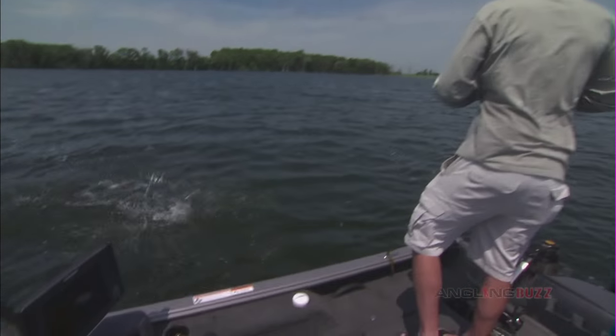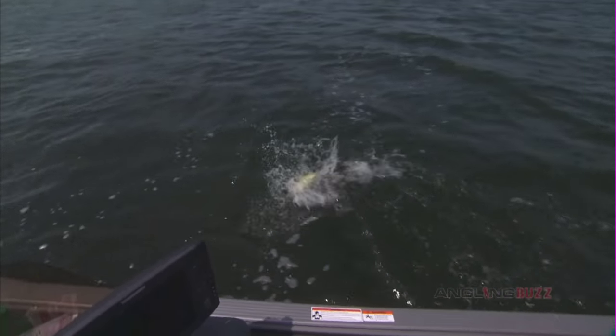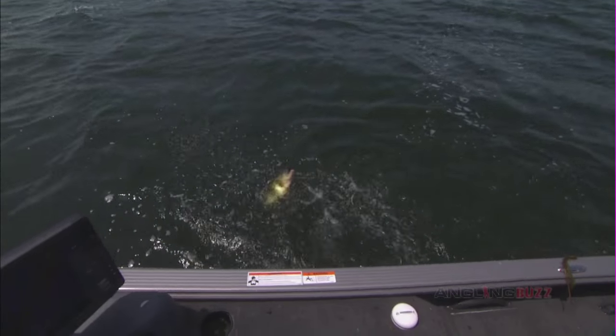Nice. Big bass, Jim. Big bass. Whoa, that's a whopper. Came right out of that little piece of cover. He gave me one more little jump. I like that.